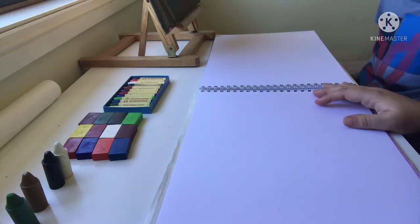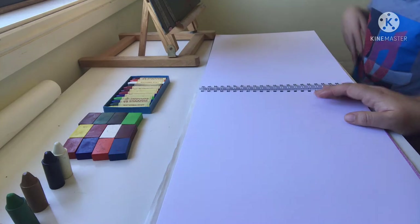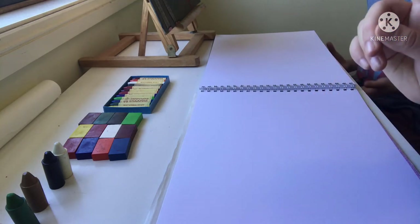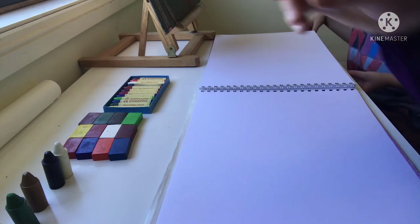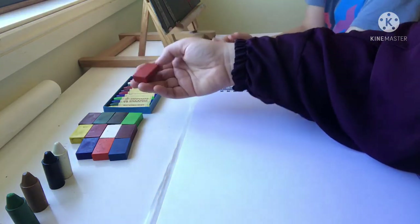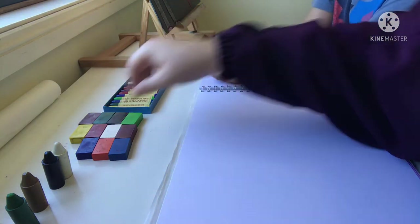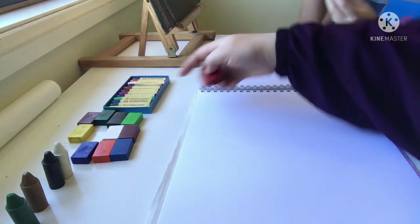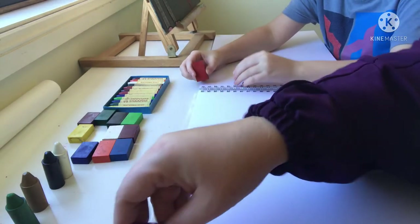The first thing we start with is the border. I want to start with a red border because we're going to use other colors for the rest. You can use this kind of red — it's like orange-red — yeah, right in the middle. And this border goes all around.